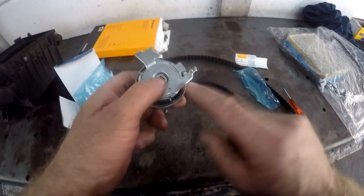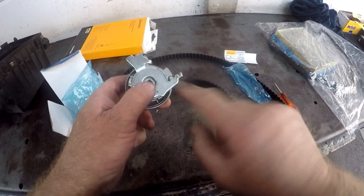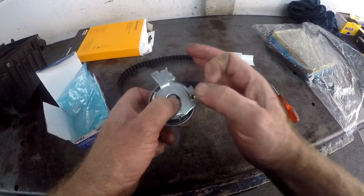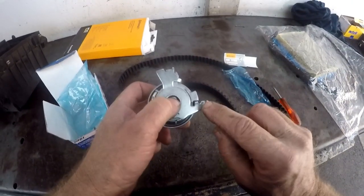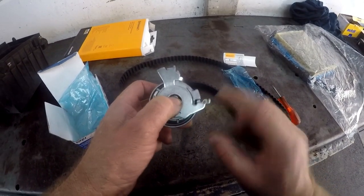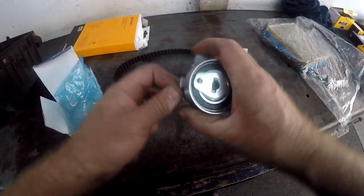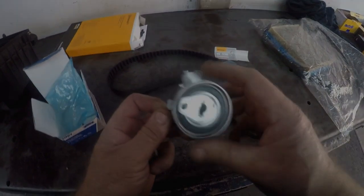If you look at the tensioner itself, you will see this part that is bent up 90 degrees. You've got to make sure that there is a little part on the engine where this goes into, so that the tensioner — the body of the tensioner — doesn't move around. I'll show you how to do that now.